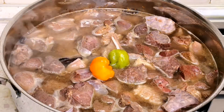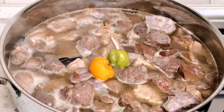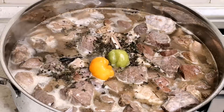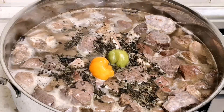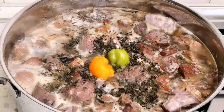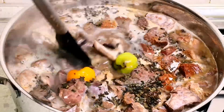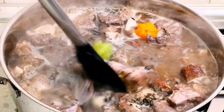I'm adding my two scotch bonnets because I like hot spicy food — if you don't want it spicy, just skip that. I'm now adding my scent leaf, the uziza leaf, into the pepper soup. I'll give it a nice stir, then cover it and allow it to cook.